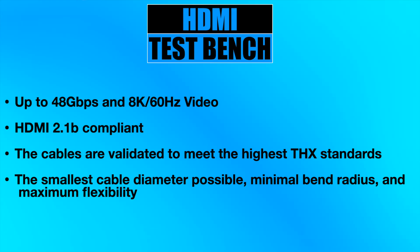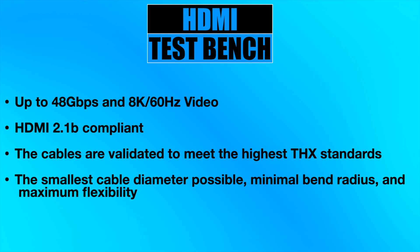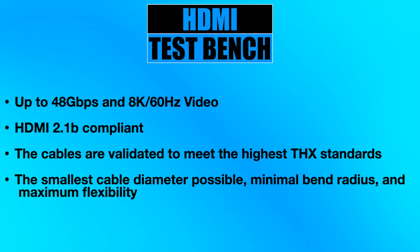Here's a look at some of the features promised by THX with its HDMI cables. They're up to 48 gigabits per second, which allows for 8K 60 hertz video and HDMI 2.1b compliance. The cables are also validated to meet the highest THX standards, which include maximized 8K to 10K HDMI equipment compatibility, in-system reliability, stringent fitness-to-application testing, hot plugging, power sequencing, and time-lapsed pixel error testing. THX also promises the smallest cable diameter possible, ensuring minimal bend radius and maximum flexibility without compromising reliable signal delivery.